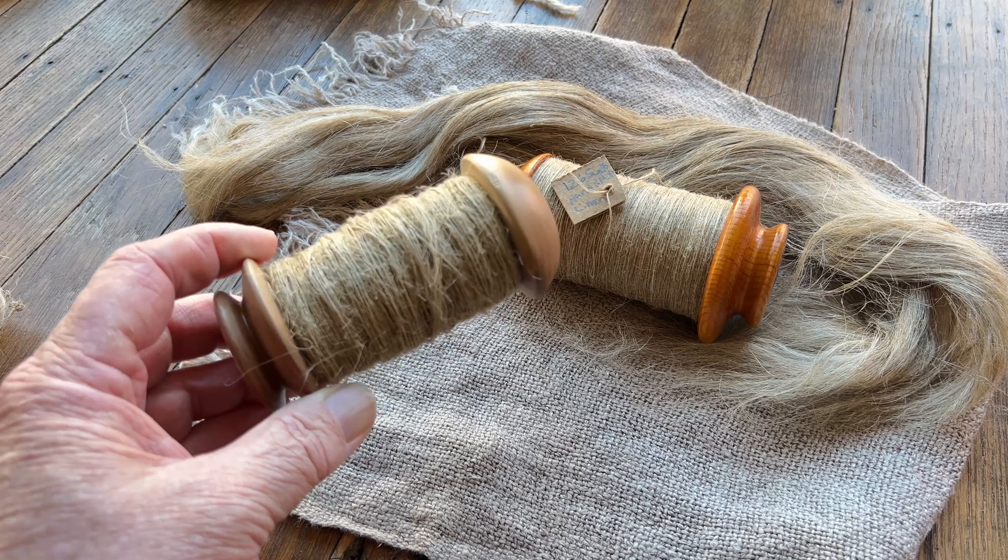What I want to do is take this, count how many yards I have, split it, and then ply it — and I'm going to ply it wet. We're going to compare what this looks like after it's been plied to what you're seeing on this bobbin. Right now, if I put this on a loom, this would just be a mess — there's just so much fuzzy bits on it. I just wouldn't want to weave with this at all.